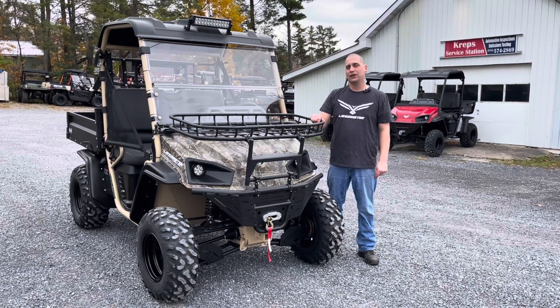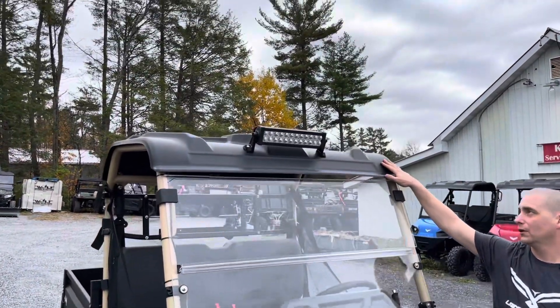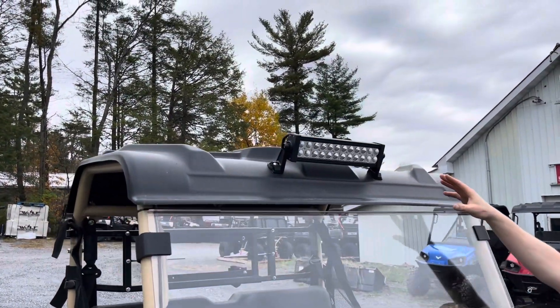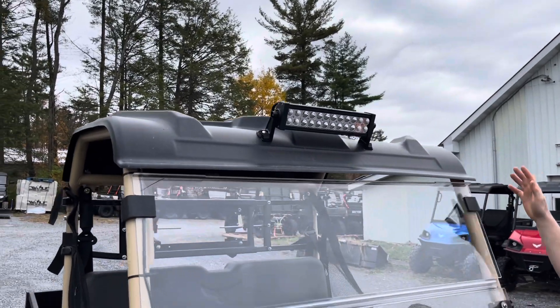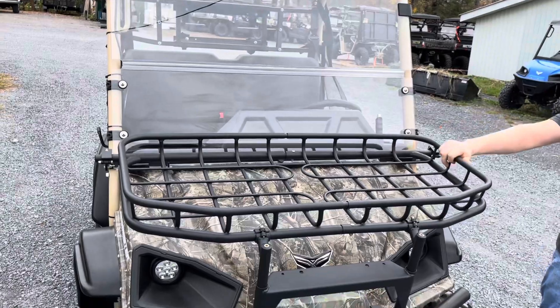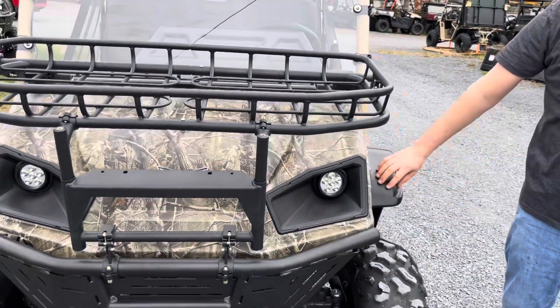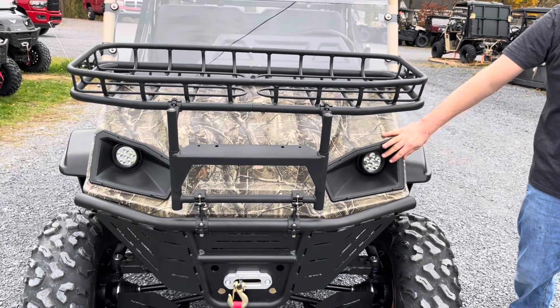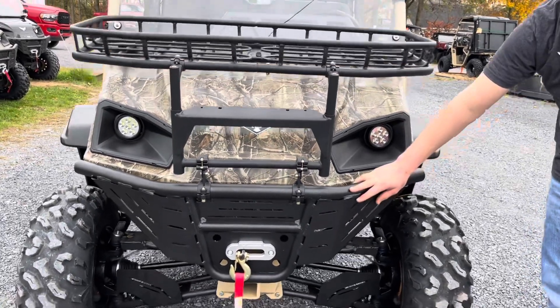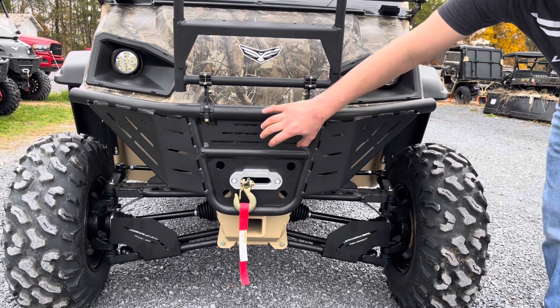The L7 Untamed comes with the hard roof, the LED light bar on the roof, the foldable windshield, the front rack, fender flares, the LED headlights, and the heavy-duty front bumper. What makes this the heavy-duty is the added reinforcements.